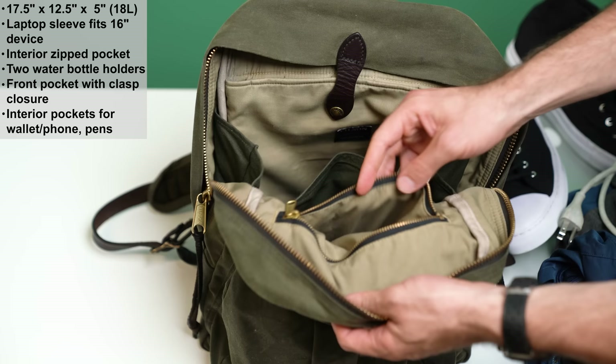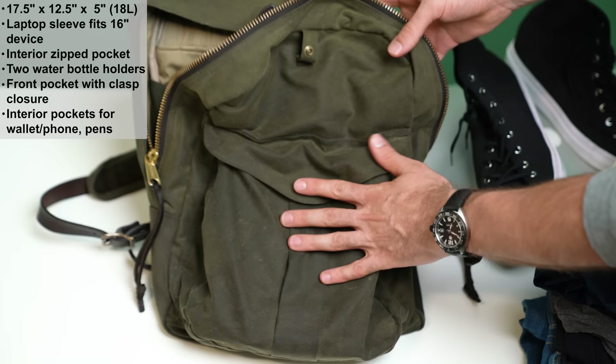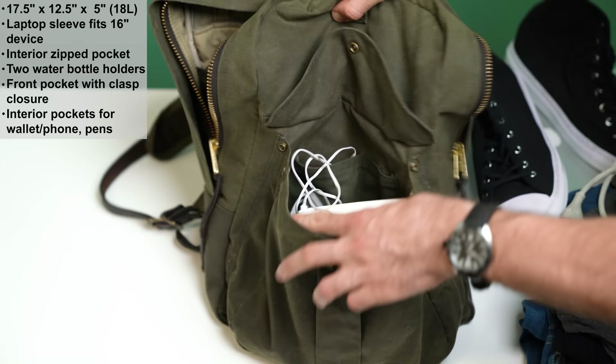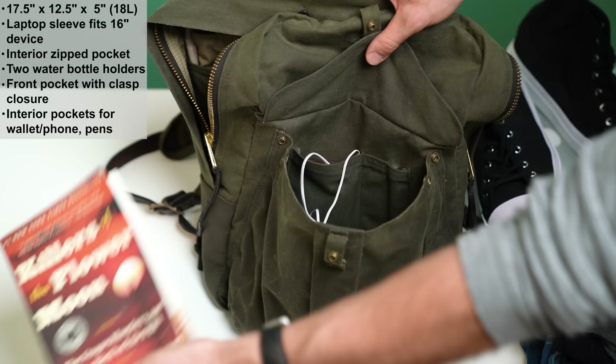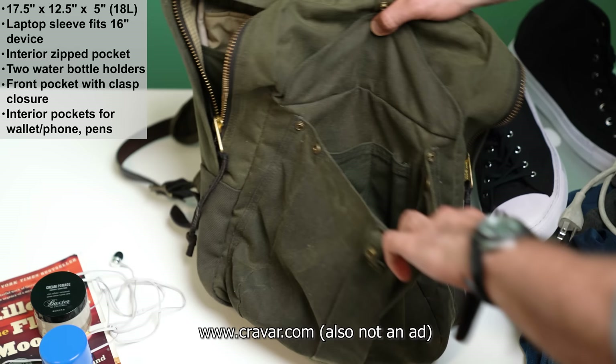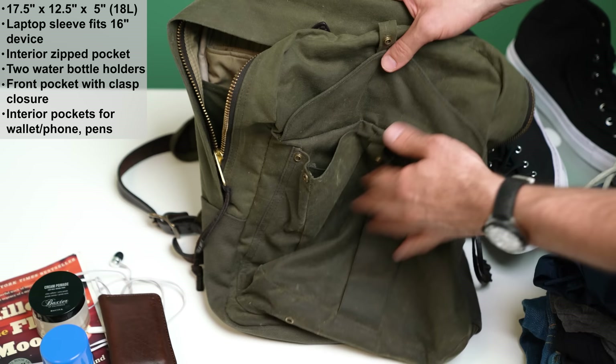And then there's this front pocket. A cool thing about it is you can make it expand or compress with these clips on the side — take them out and you can fit more in there. I've got a book about a serial killer in the 1920s in Oklahoma, headphones, deodorant, hair stuff, and in these little interior pockets you can keep pens and I've got my wallet from Krava. As you can see there's still plenty of room in this front pocket, which is surprisingly easy to fill with a whole bunch of your extra stuff for the day.